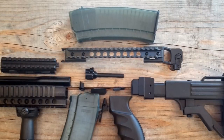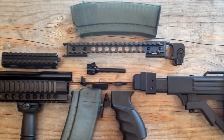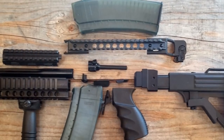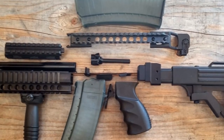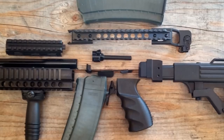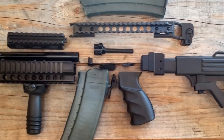They will also be doing the extended safety, which is really good for people with the older IO guns where they have the so-called bolt hold open cutout. Now you can actually get an unmolested, unmodified safety for your Archer.